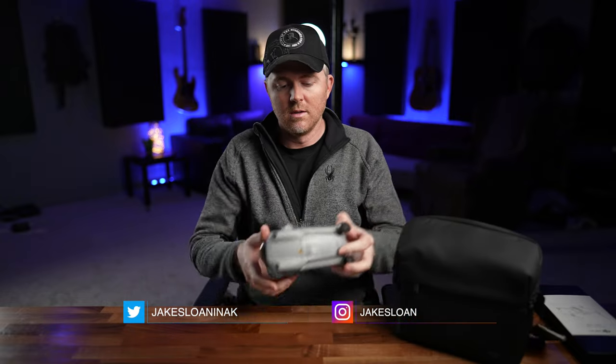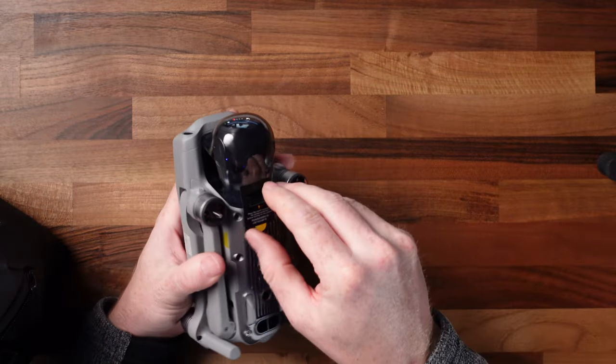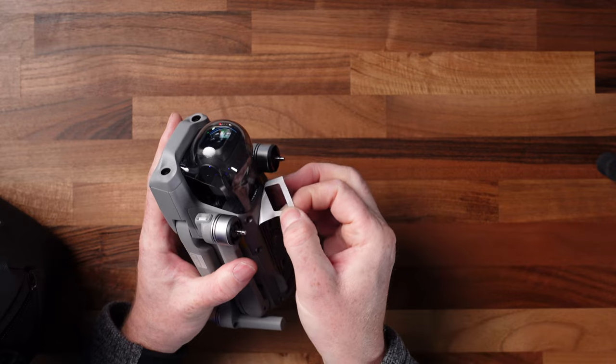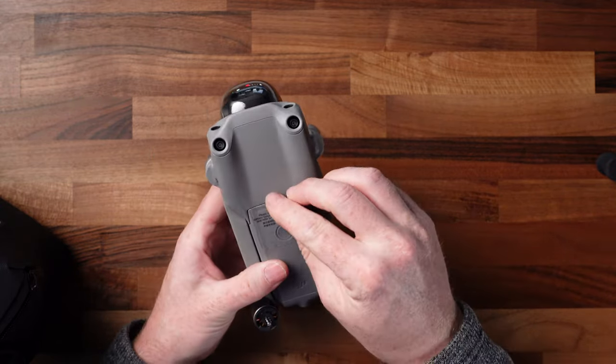First things first, if you just got it, you want to pull it out of the bag. There are stickers all over the drone, plus there are no props attached. So you want to take these little foam pieces off, and then you want to go through and take each one of the stickers off, being careful not to leave any residue on your drone.